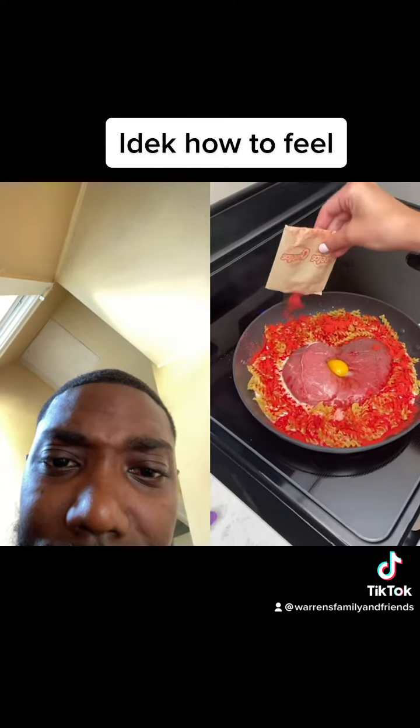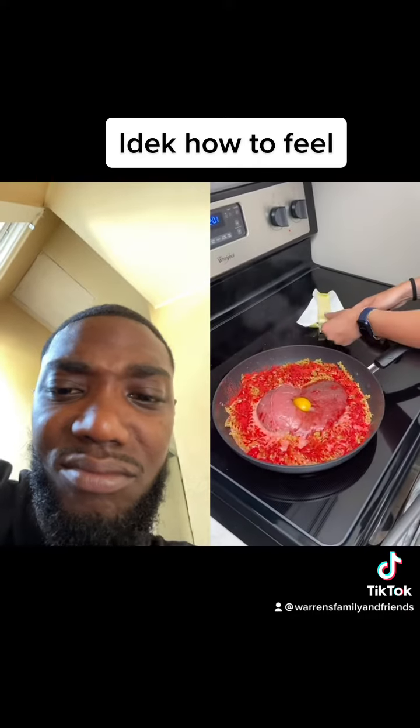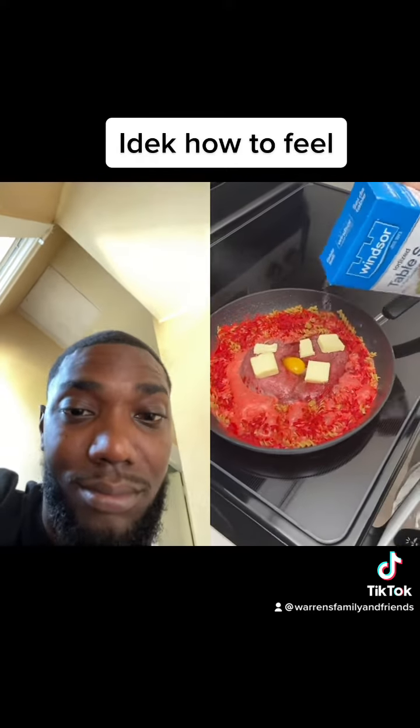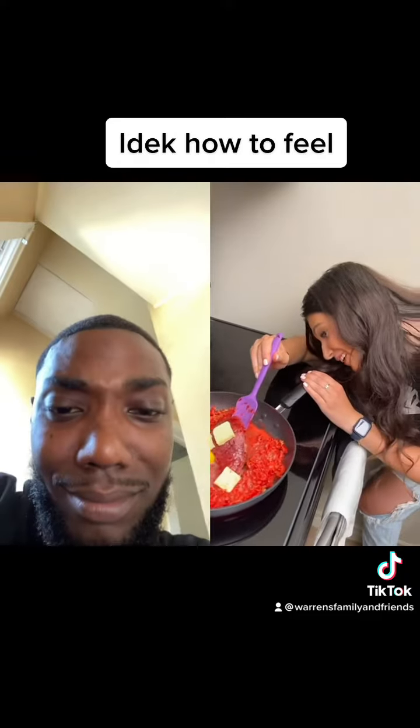I don't know if this is gonna work — I've never cooked a steak and mac and cheese in the same pot before. Now apparently this is the secret ingredient: we need some butter slices. We can't forget to season the steak, so apparently it just needs a little bit of salt.